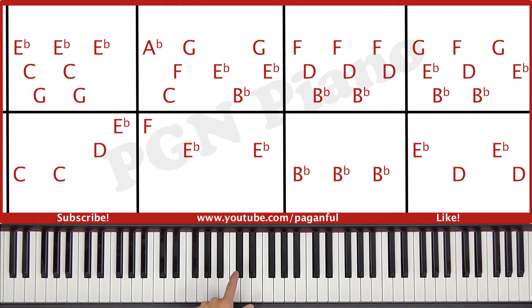So the left hand plays a C, which is the middle C, so C, and then C again, D, and E flat.